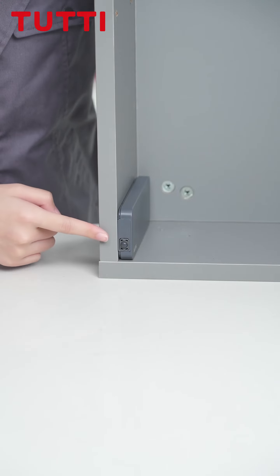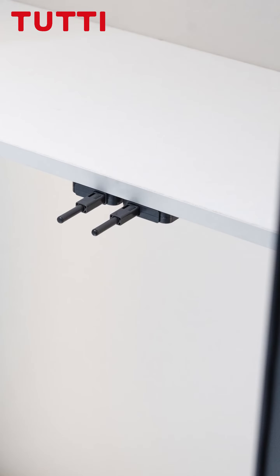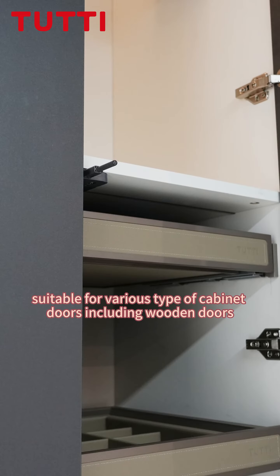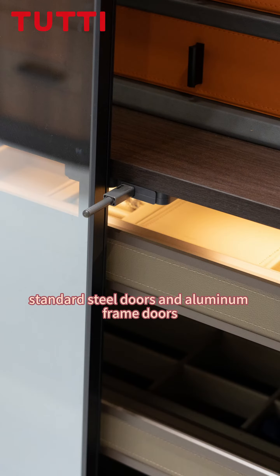Easy installation — no need to pre-set any positions. Suitable for various types of cabinet doors, including wooden doors, stainless steel doors, and aluminum frame doors.